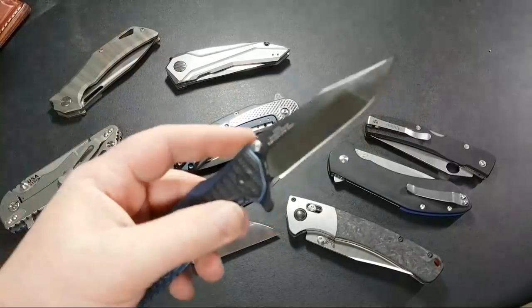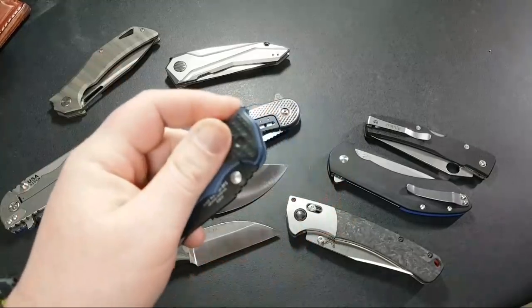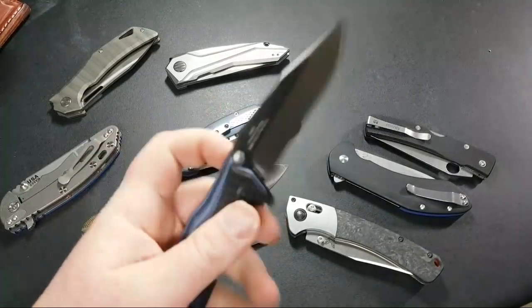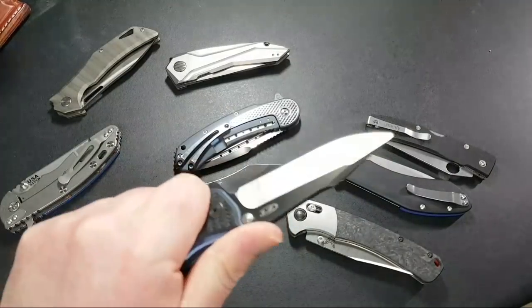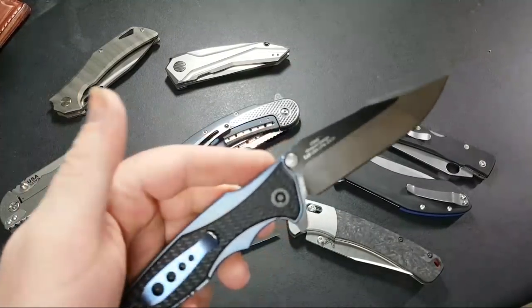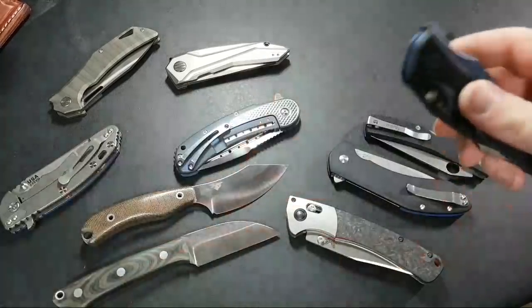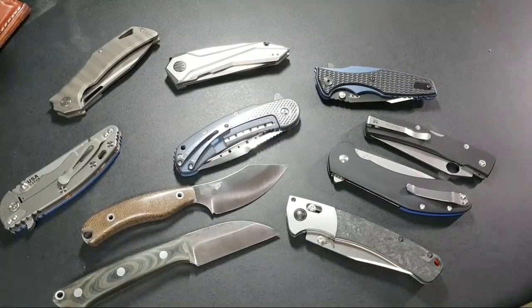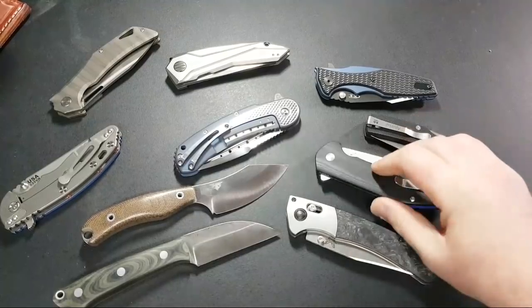Has anyone who's had the 0392 noticed whether the ergos on this 0393 might be better than the original? I know a lot of people aren't crazy about the look of the overlays here. Anyway, let's get back to what we were talking about: features you can get a handle on from a paper description versus features you really need the knife in hand to figure out. Size and weight you can tell on paper — a knife that's three-quarters of an inch thick, you know that's not going to sit in your pocket easily.